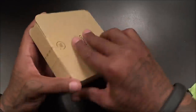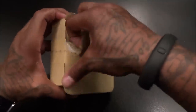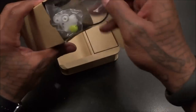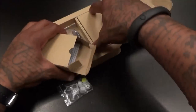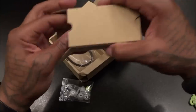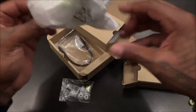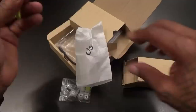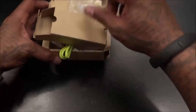Next up are more QYCs at 20 bucks. Let's pop these open to see if they're any different from the last ones. These are exactly the same as the other QYC ones — so I'm not even gonna pair them up. $20 for those.